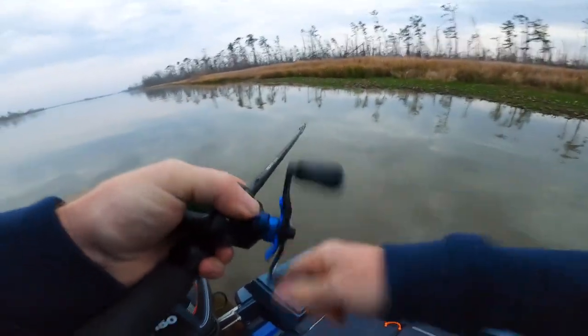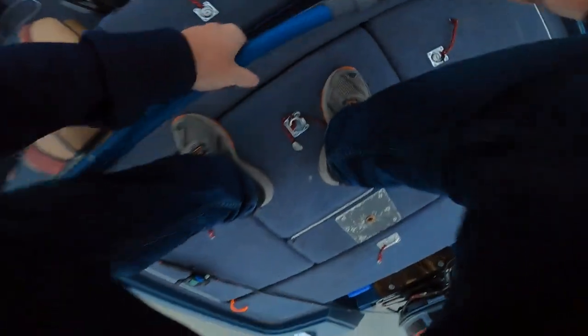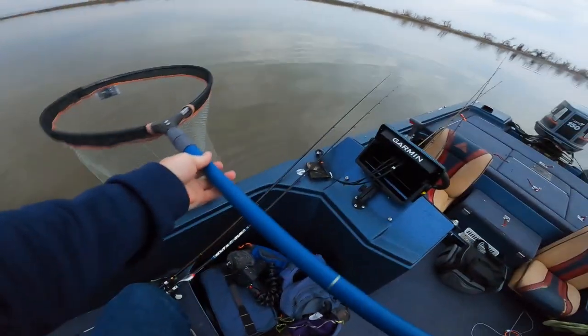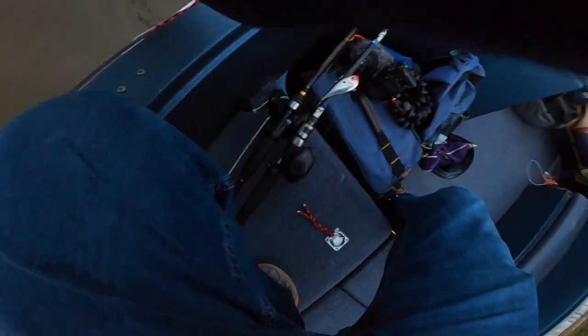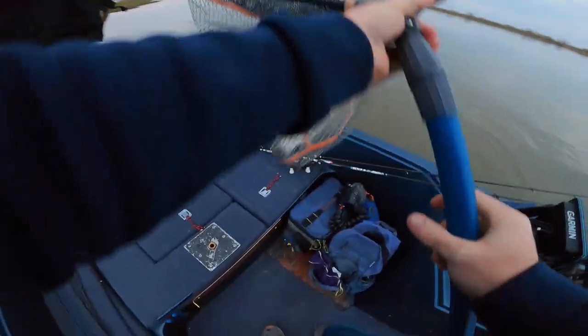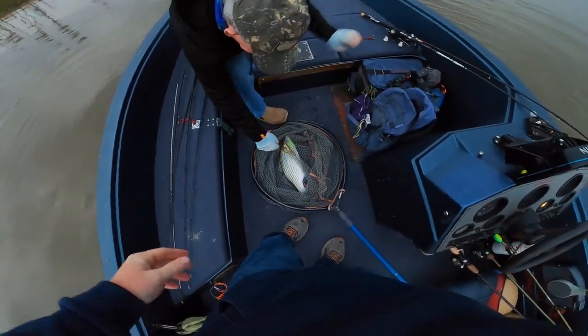Alright, let me get my pole in. Hold him down, hold him down. He's big enough — that's a hybrid! Damn, we caught some dinner. You ever caught a hybrid on a spinnerbait? Not on a spinnerbait.